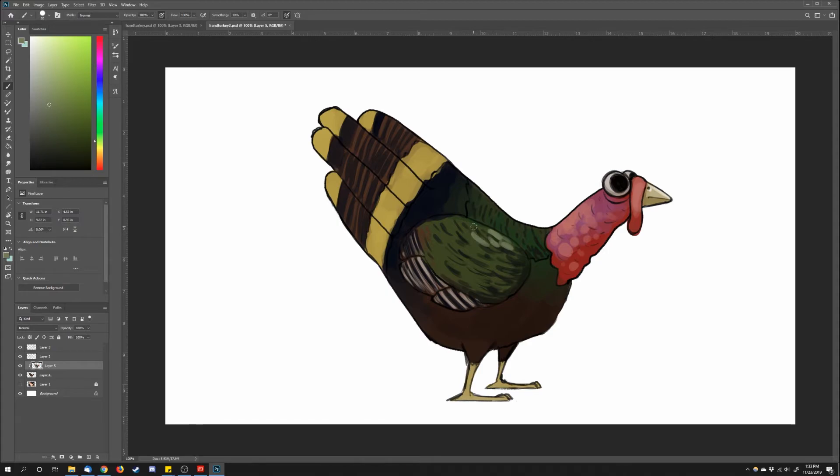A darker muted yellow for the beak as well as a lighter color on top for the highlight. Then I lightened the top of the eyeball, darkened the pupil itself, and went back to the wing and back feathers adding another layer of lighter color. As I finish coloring up the feathers, I add some darker lines between the individual fingers.